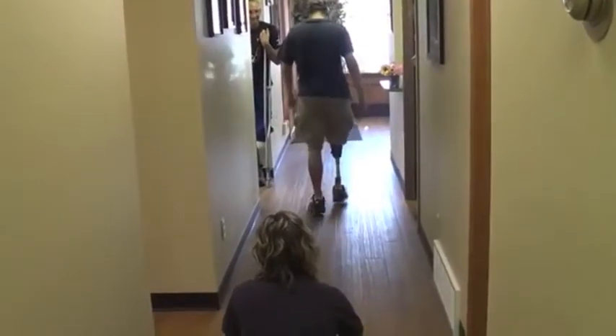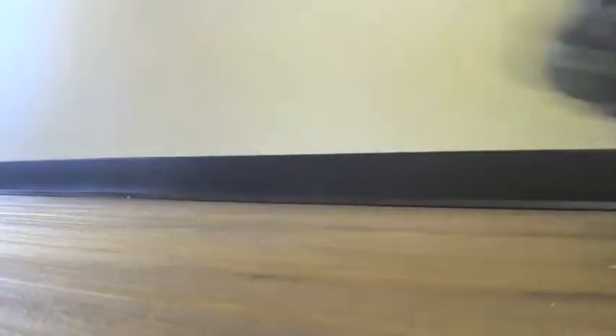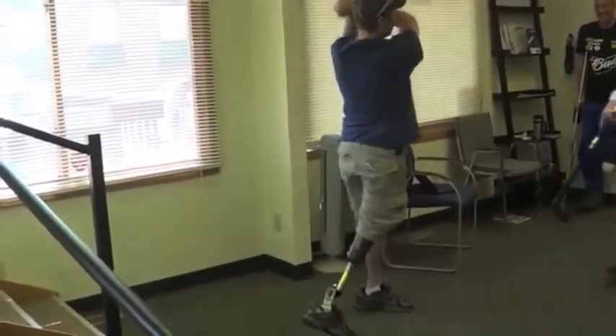It performed very well. The terrain out there is very uneven — it's dirt, grass, stuff like that. With doing the more tactical style of shooting, I was impressed with it.